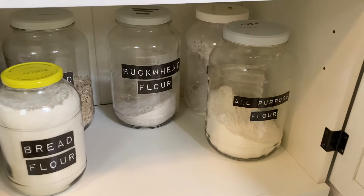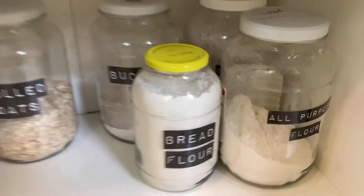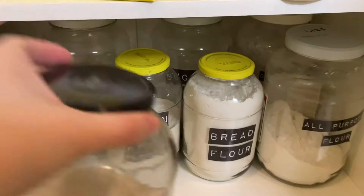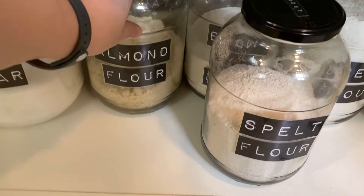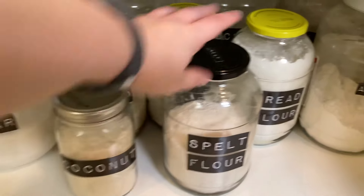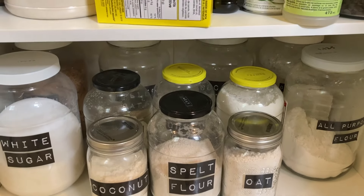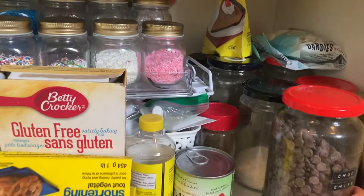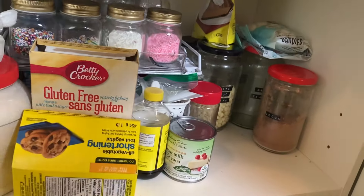The ones I use the most are in the bigger containers. I was actually able to recycle all these bigger glass jars from the place I used to work — we used to get hot peppers in them and they would let me take them home instead of recycling them there. I gathered a lot of these over about eight years I worked there, which is very handy because buying those new would be pretty expensive. It's basically at max capacity now. I also just recycled these smaller jars from pickles or salsa for the other smaller things.